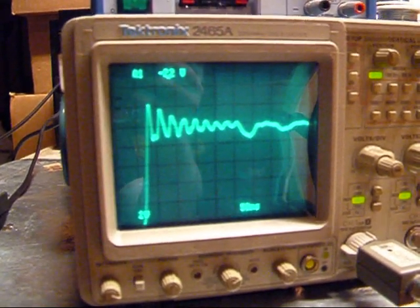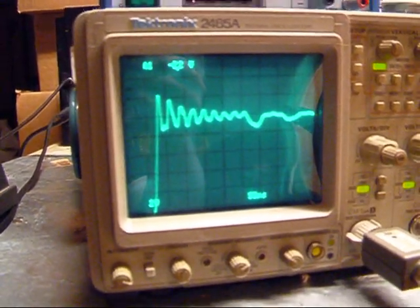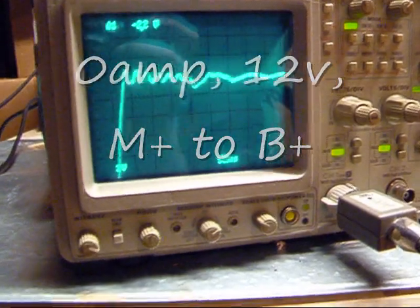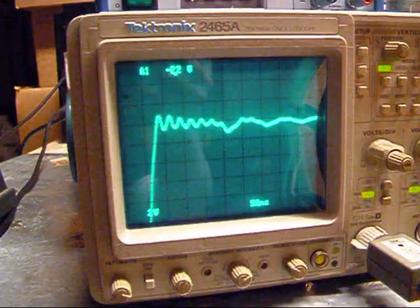Before it was quite a bit more — maybe 7 or 8 volts of spike. This is as quiet as it gets, pretty much. This is like 0 amps right here. Still about a 1 volt spike.